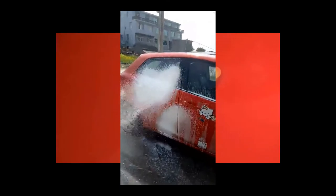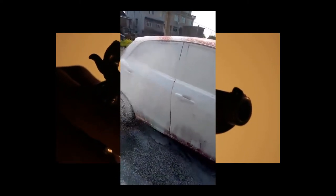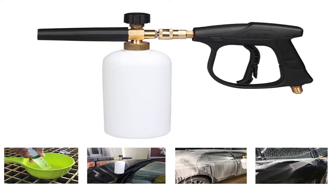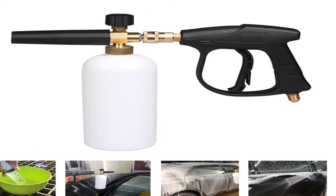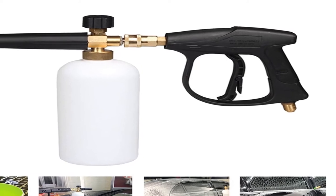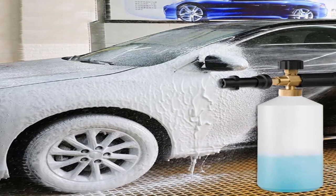Number three — brand name Vodool. Specifications: name — pressure foam washing water pistol, model TB950, material — copper and plastic, capacity 1L. Pressure range: 2000 PSI to 5000 PSI, injection distance 3 to 10 meters (9.84 to 32.81 feet).